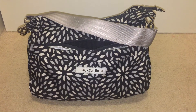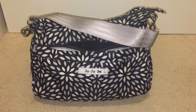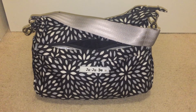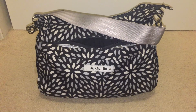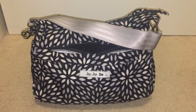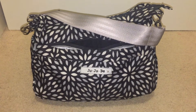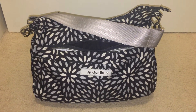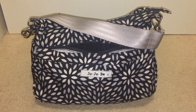Hi, welcome back. Thanks for tuning in. This is an unpacking video of the Jujubee Hobblebee in Platinum Petals print with a custom seatbelt strip. My amazing aunt lent this to me to try to see if I can get this bag to work. This is my third Hobblebee, and I'm just really psyched because this is packed with my full-size EC planner.